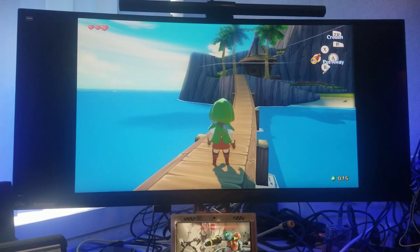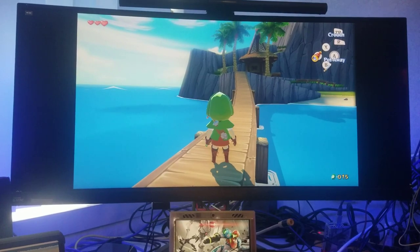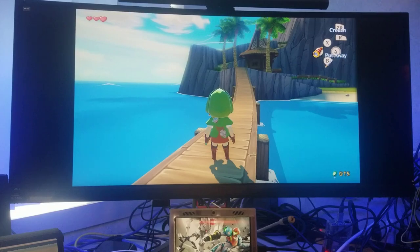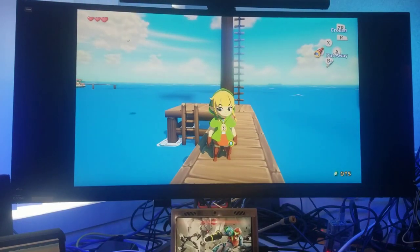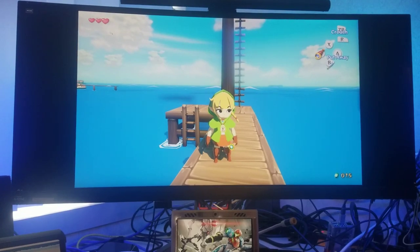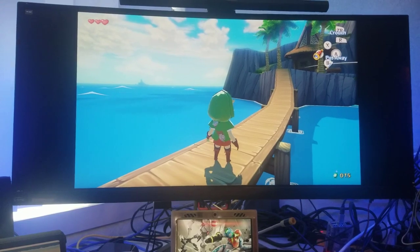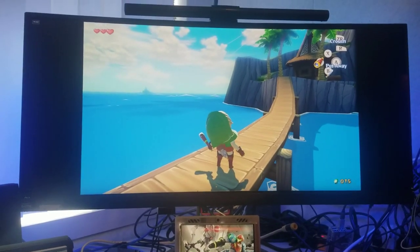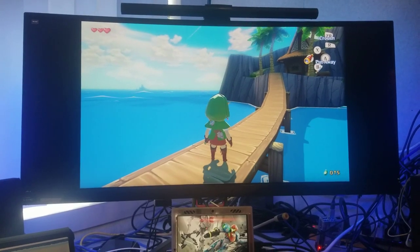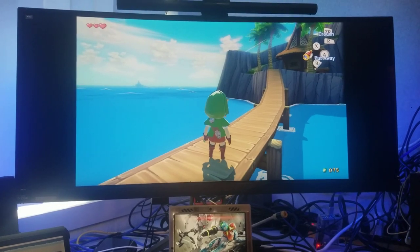Briefly, why do I use Cemu? There are a bunch of different reasons but the primary reason is for modding. It's easier to mod than an actual Wii U — you can see here I have Linkle in Wind Waker HD, just a simple reskin. It kind of changes up the game just enough that you're wanting to replay it, and it also allows for ultrawide aspect ratios which I'll likely show later, but for the purpose of this video I'll keep it in regular widescreen.